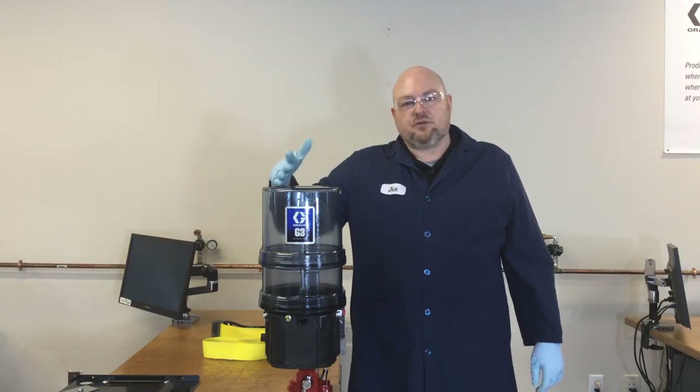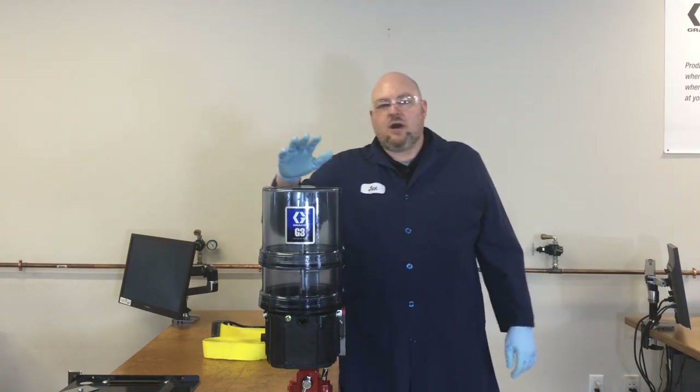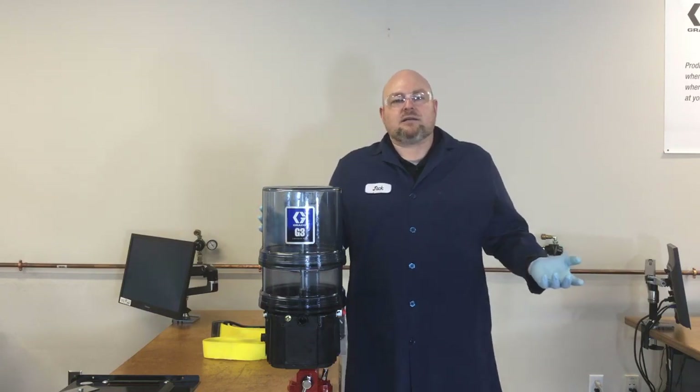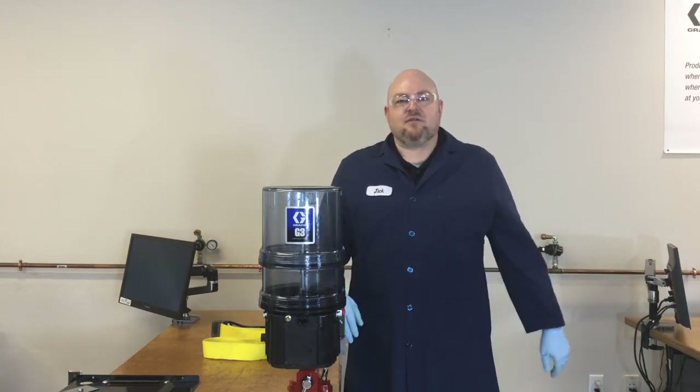This pump is ready to be filled with new grease and put back into service. If you have any questions about G3 pumps, reservoirs, or any other Graco product, please feel free to contact us — we're always happy to hear from you.